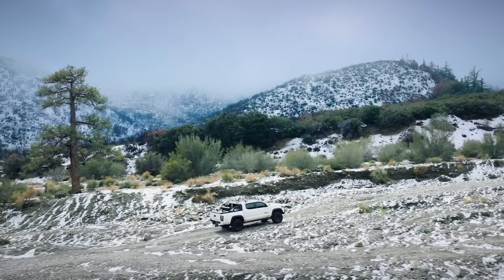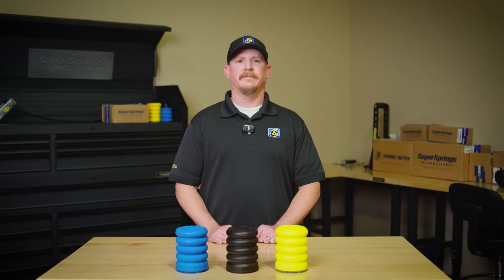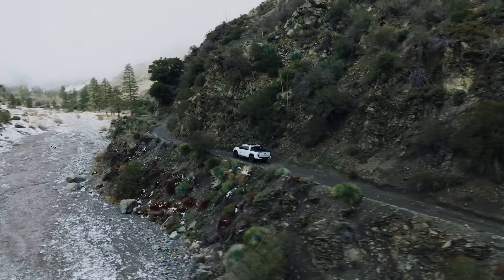So, how long will Sumo Springs last? In most cases, they'll outlast your vehicle. And with our lifetime warranty, you'll have peace of mind knowing you're covered. Thanks for watching, and as always, journey better.